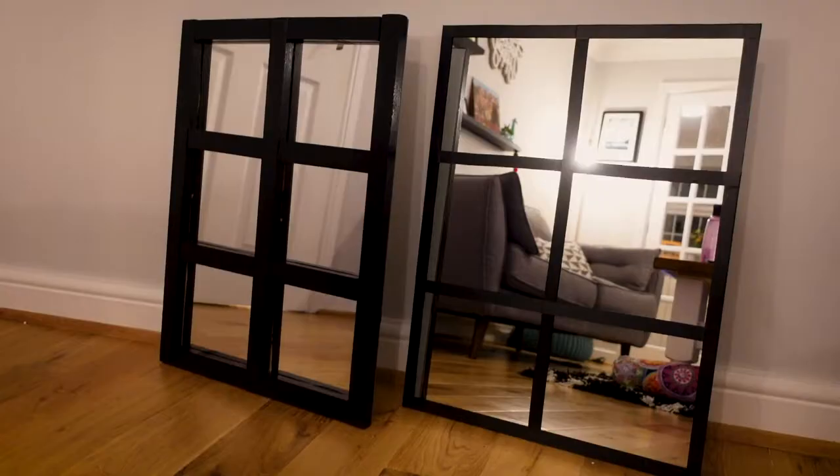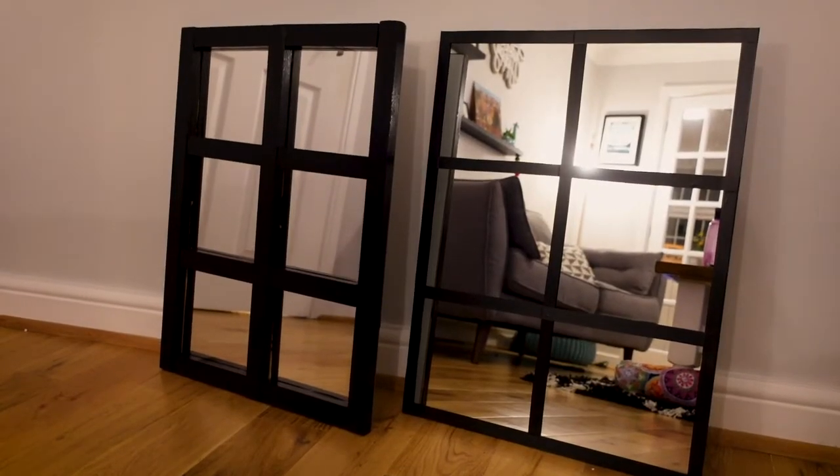Hi guys, I'm Laura and today I am going to be having a go at making something that I've seen shared quite a bit on the DIY on a budget page. You might have seen these window mirrors that can cost hundreds of pounds from places like IKEA, but I've seen people making their own for next to nothing on the page, so I thought today I would give it a go myself.